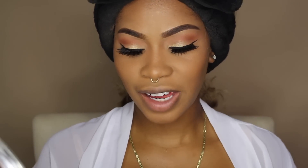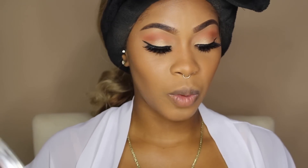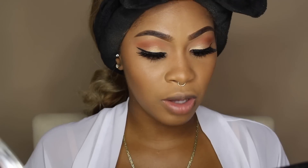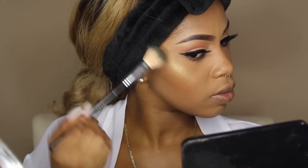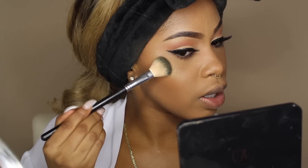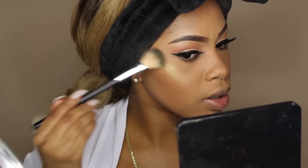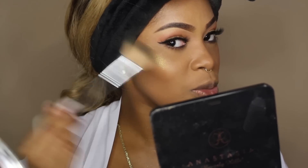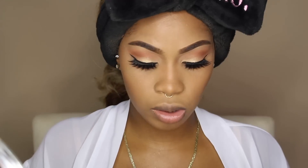Now it's time for my favorite part — highlighting. I'm going to take the Fenty Beauty Kilowatt Freestyle Highlighter in Trophy Wife. You can already tell it's very, very pigmented — just one little tap is all you need. Because this highlighter is very glittery, you don't want to move it around too much or it's going to look like you have glitter all over your cheek. You want to set it in one place and blend it out by just tapping it on — if you move the brush all over your cheekbones with this one, it's going to look like you have glitter all over your face.